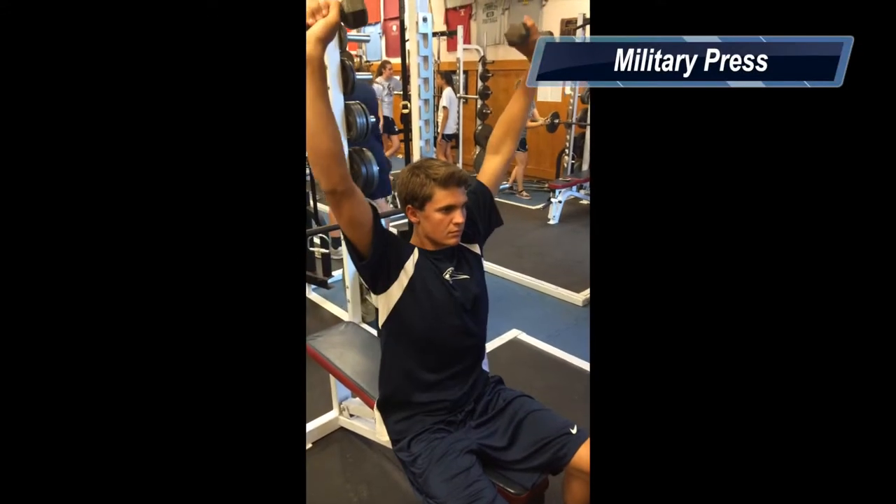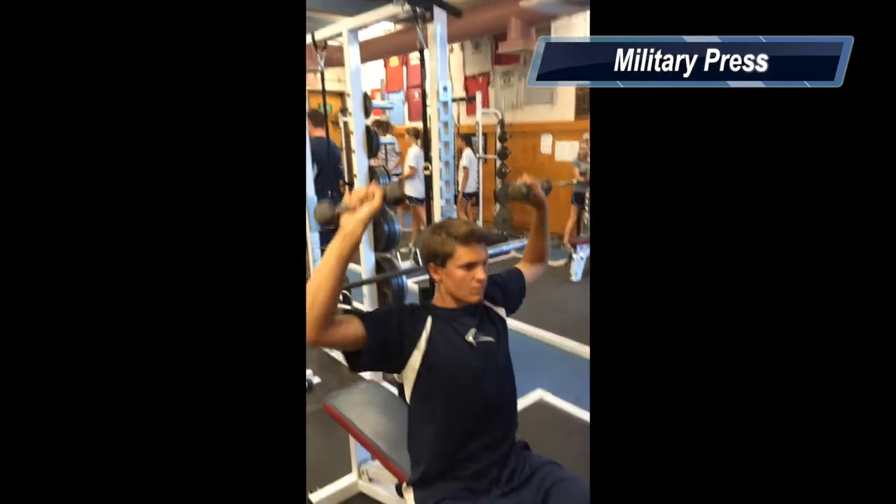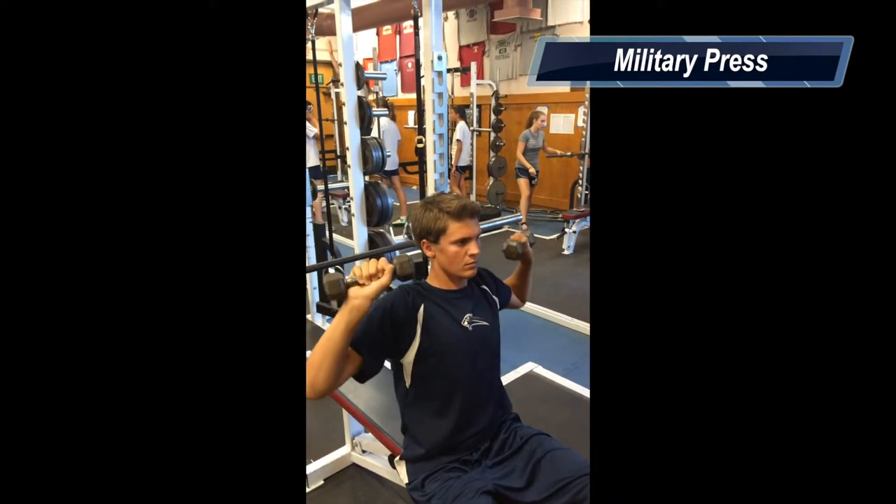This is called the military press. It exercises the deltoids. This is how you perform it — you just lift your arms up and then bring them back down. And be careful with the weights.